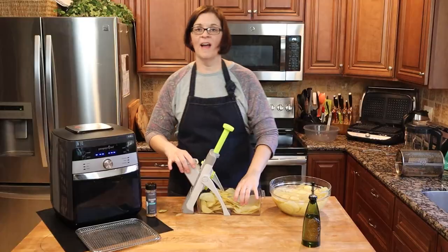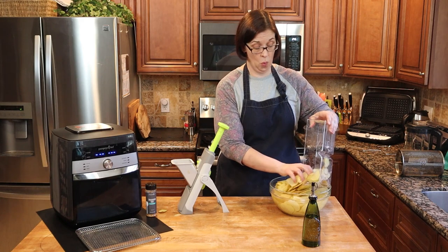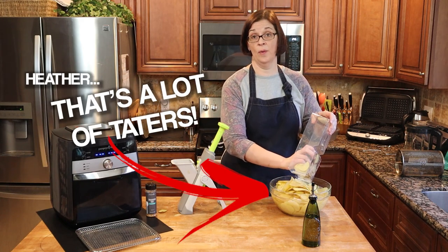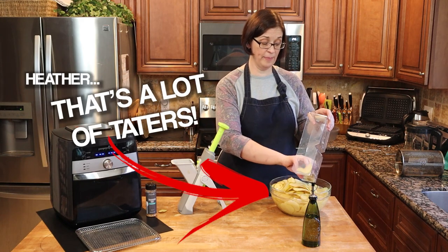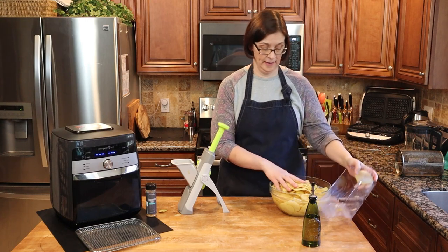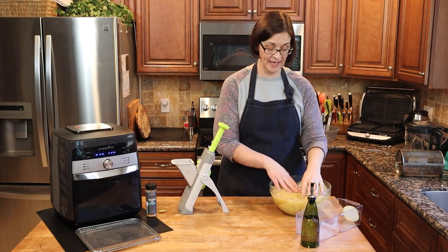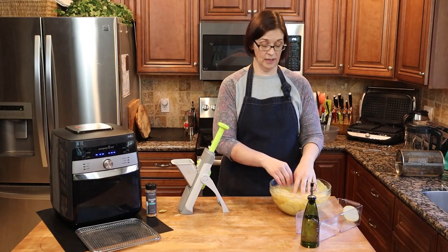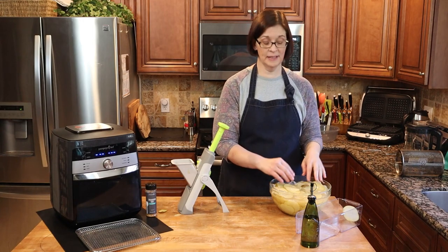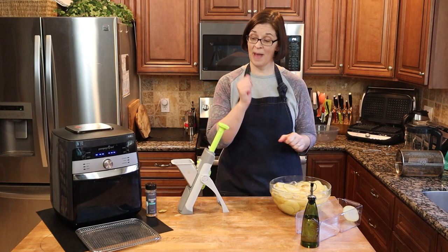Five pounds of potatoes done in less than five minutes — so amazing. If you do not have a rapid prep mandolin yet, the question is why not? So we're going to let these soak for 15 minutes, then rinse out, then let them soak another 15 minutes, and I will be back when they're all done soaking.